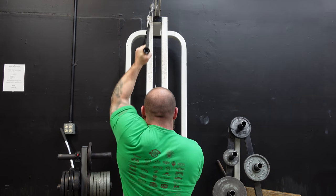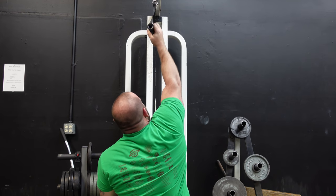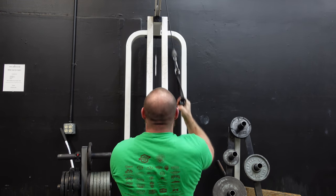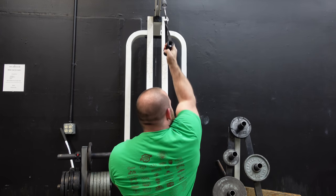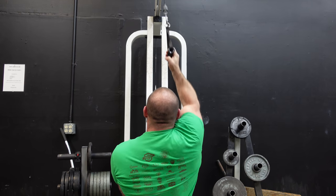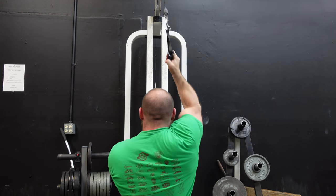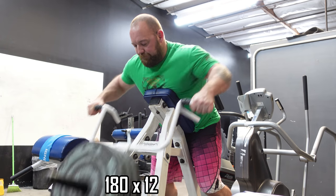My arms have always kind of lagged behind — my lats and shoulders were always the things that grew the fastest, and I have kind of short arms. Since I never did a lot of direct arm work they were always smaller than everything else, which aesthetically looks kind of silly. Lately I've been putting a lot more effort into my arms, not only so people can tell I lift but because it's actually helped a lot with the compound movements. It's really important to make sure you're well-rounded and don't let weaknesses grow.